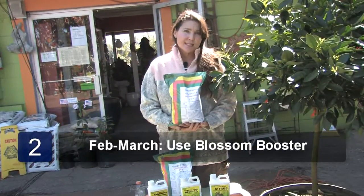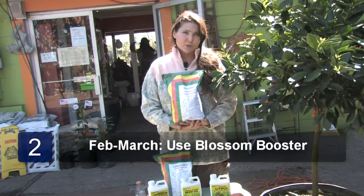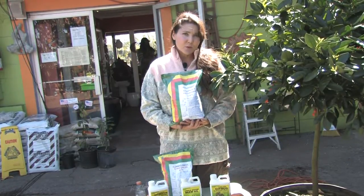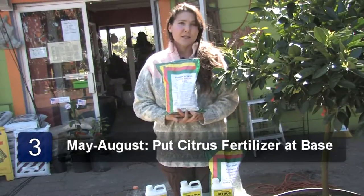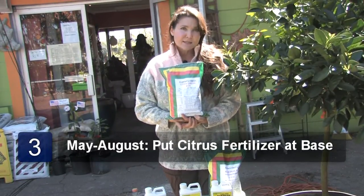Next you'll need 2-10-10 blossom booster. This will promote heavy blooming and fruiting during the winter months.